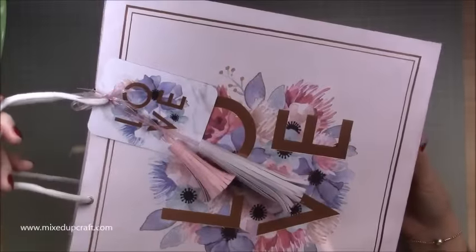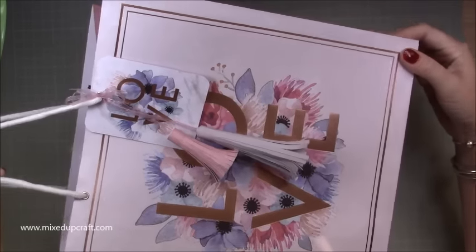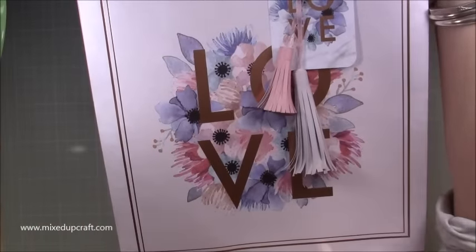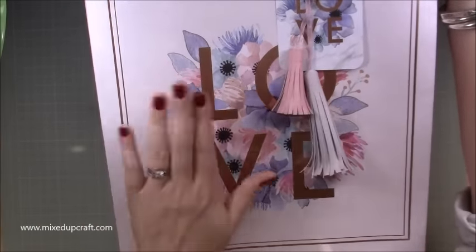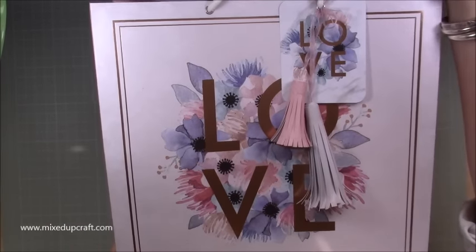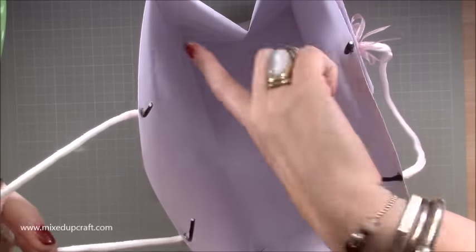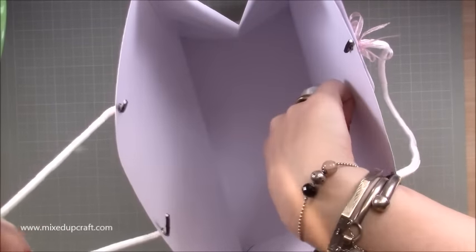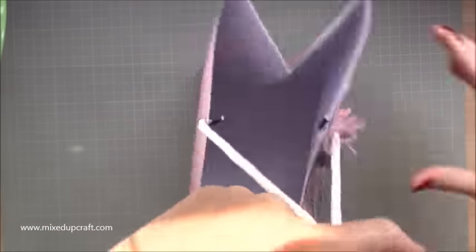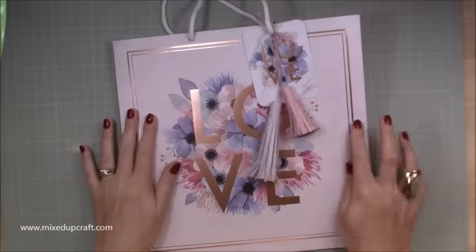Hi everybody, it's Sam at Mixed Up Queryl. Thank you for watching my tutorial today. I've got this really big 12 by 12 by 6 gift bag. I wanted to use the whole front of a 12 by 12 piece — this lovely piece with 'love' on it — and I didn't want to cut into it. The bags are massive: six inch base, 12 inch length, 12 inch height, and the whole thing folds completely flat.